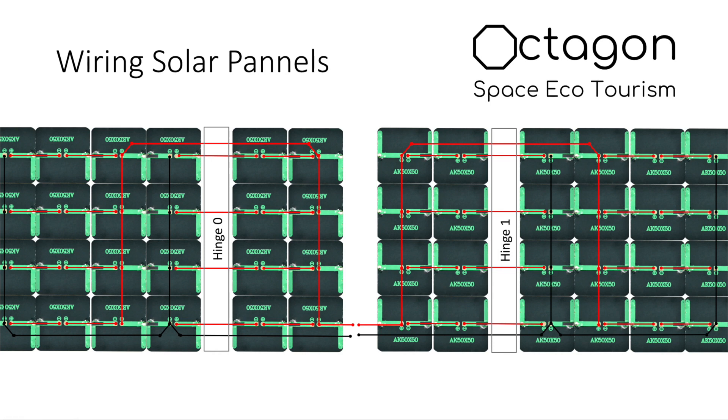We want to produce six volts, which requires putting three of these panels in series — connecting positive to negative all the way through. Then we have four rows. The amperage is very low, so we're putting all of these in parallel to jack up the amperage. Overall we have 16 of these things running in parallel to bring the amperage from milliamps to somewhere around one amp so we can charge.